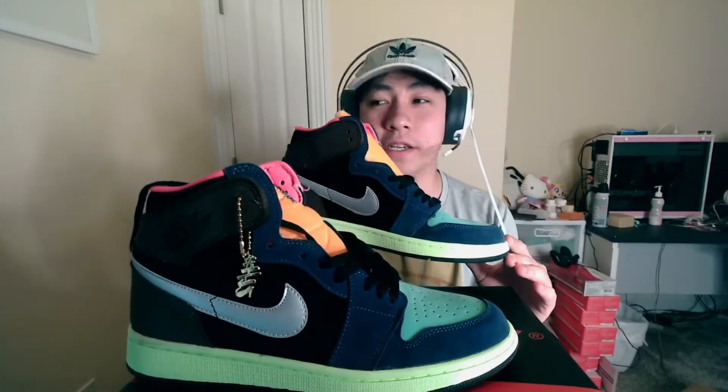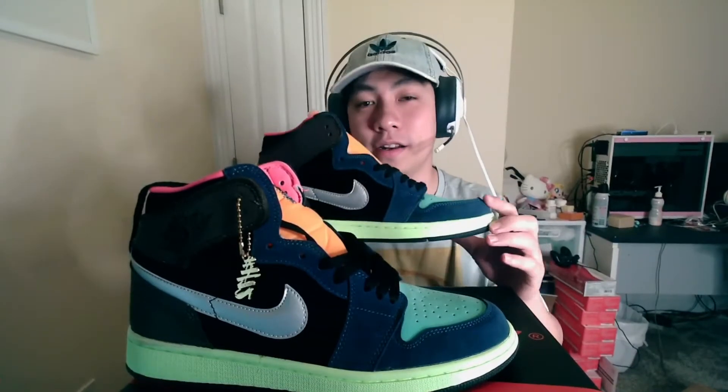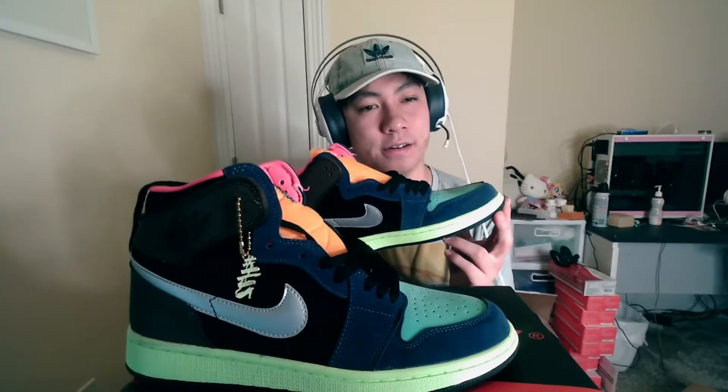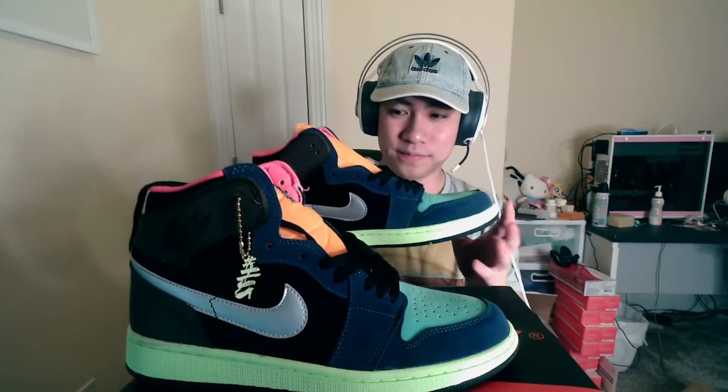So worth it? Yes. Quality — really nice. These are my final thoughts: it is a vomit of colors, like a unicorn threw up on them. I am extremely happy with how these came out as replicas. Initially when I opened it I wasn't feeling it, but the more I look at them on the shelf and the more I feel them, it actually puts a smile on my face. Sure it's a shoe that's really hard to wear, but it's a great collecting piece.